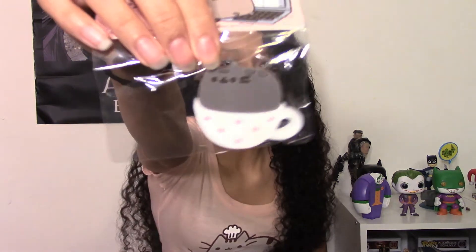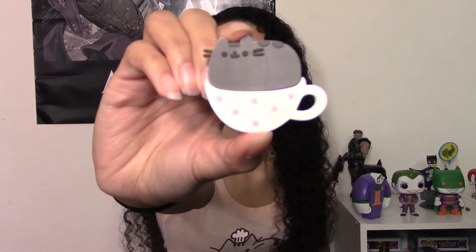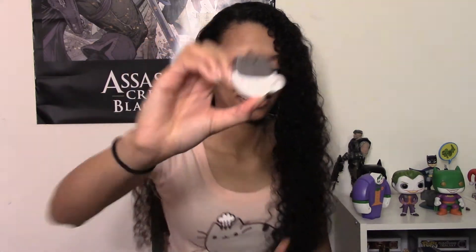This is a four gigabyte USB flash drive — it is USB 2.0 — and it is Pusheen in a teacup. I'll take it out of the package so we can see it even better. You can never have too many flash drives, especially being a student. I can never have too many of these, so I will definitely be using this.